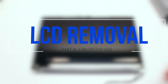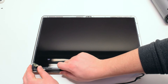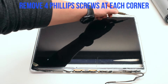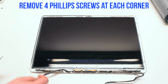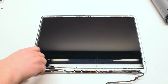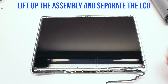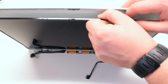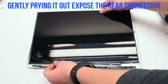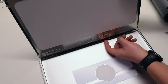LCD removal. Begin by removing the component cover by sliding it to the right and pulling it up from the middle — it should come right out. Remove the four Phillips head screws at each corner of the LCD unit. Lift up the assembly and separate the LCD unit from the assembly. Gently pry it out, but remember it's still connected to the LVDS cable. Go ahead and flip it over to expose the cable and gently work it out.